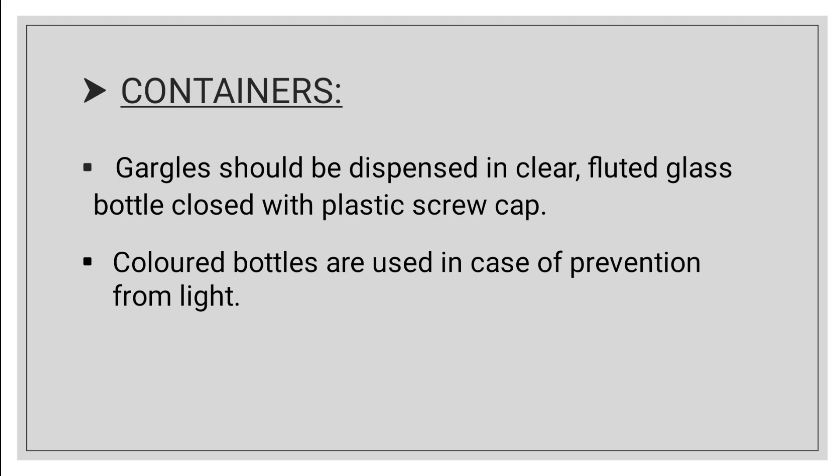Gargle container should be dispensed in a clear fluted glass bottle, closed with a plastic screw cap mostly.